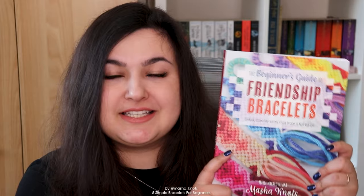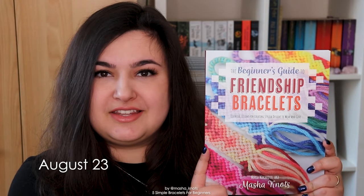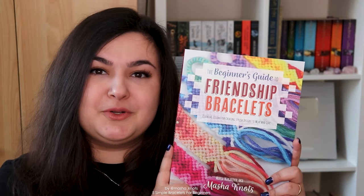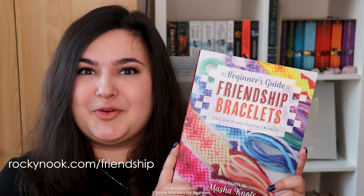The Beginner's Guide to Friendship Bracelets is a collection of tutorials specifically for beginners that takes you all the way from the basic knots to complex patterns. The book comes out on August 23rd in the US and about a month later worldwide, and it's open for pre-order now. If you pre-order, make sure to send a screenshot of your order to rockynock.com/friendship to enter the giveaway.